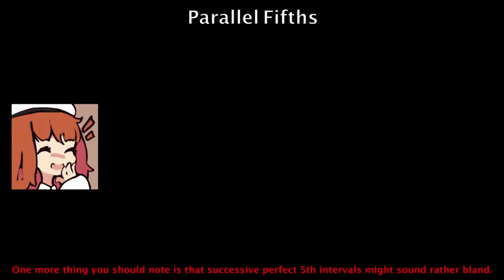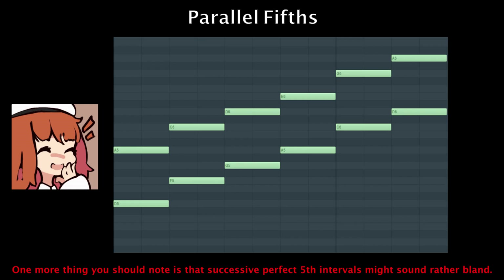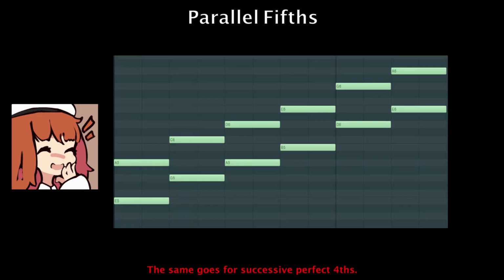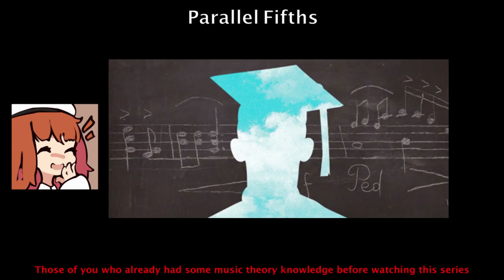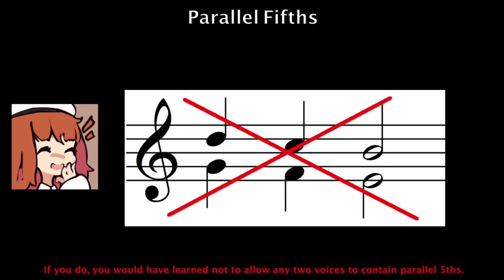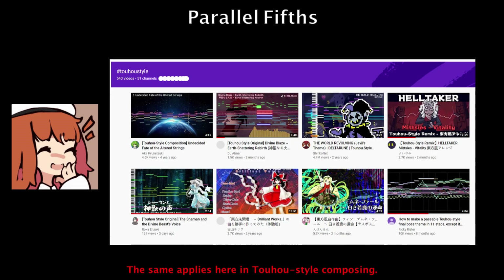One more thing you should note is that successive perfect fifth intervals might sound rather bland — the proper term for this is parallel fifths. The same goes for successive perfect fourths. Those of you who already had some music theory knowledge before watching this series would most likely have had experience with four-part harmony. If you do, you would have learned not to allow any two voices to contain parallel fifths. The same applies here in Toho-style composing.